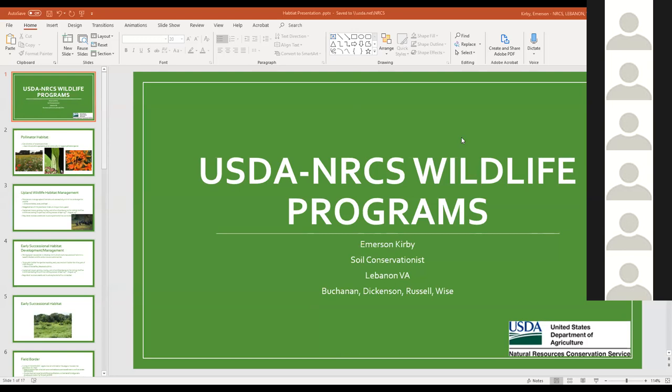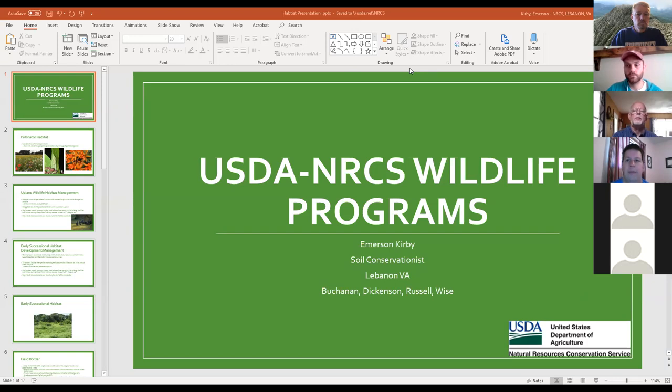We're going to talk about wildlife food plots, but I'm going to back up and talk about soil testing for wildlife food plots and pretty much wildlife habitat overall. When I talk in my hunter ed courses, I talk about wildlife habitat as providing food, water, cover, and space. Basically when you're talking about attracting wildlife, you need to consider all of those elements.